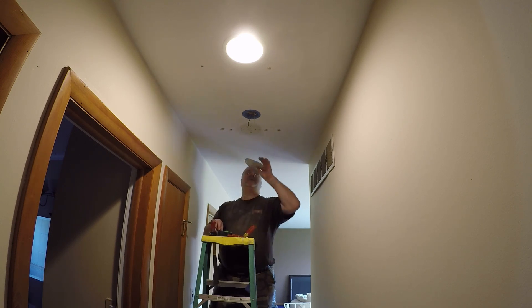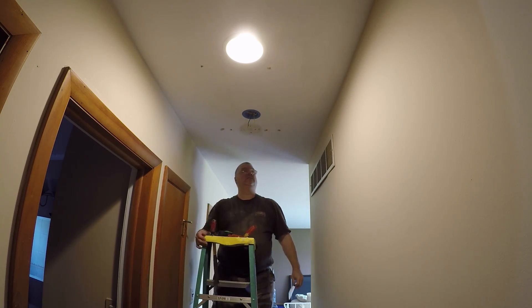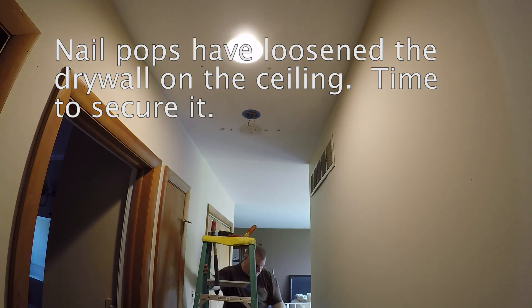So now we've got the circle traced up here and this is what I'm going to cut out. This thing is acting a little funny up here so I'm going to secure that with some screws.